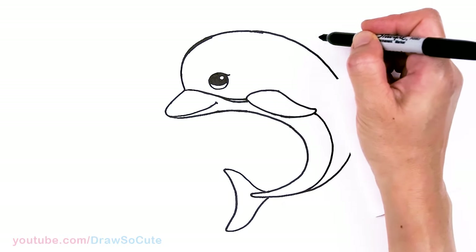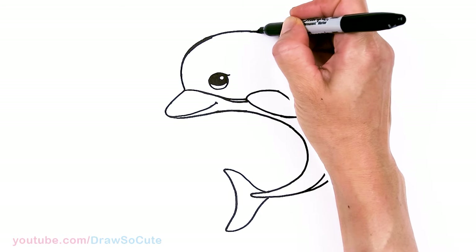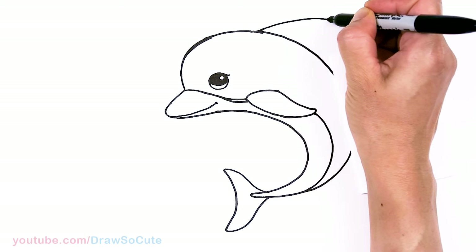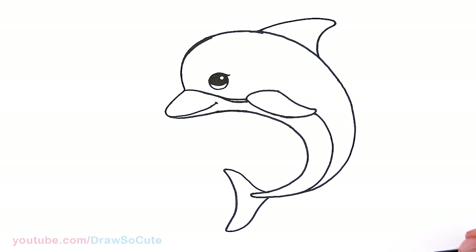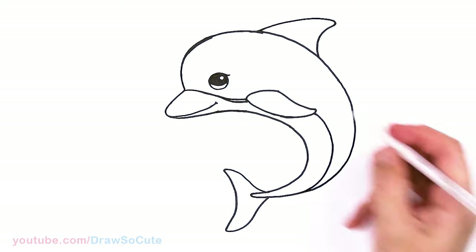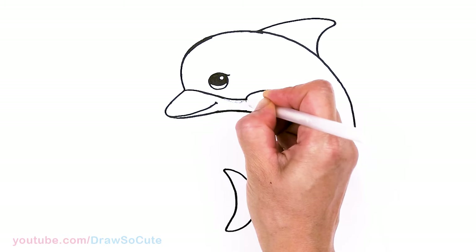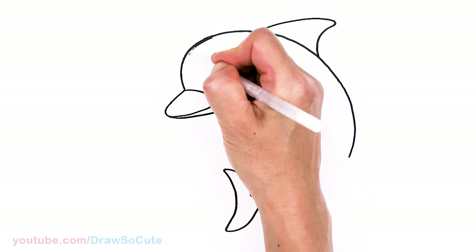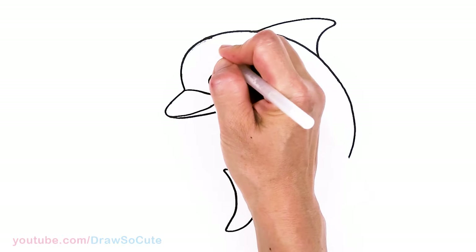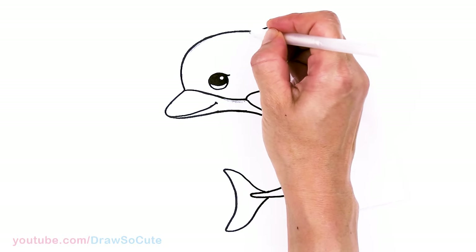So then from there, let's draw the top fin right here — about right here I'll go ahead and draw a big curve that comes downwards, and then right here I'll round off the tip and bring it down. Dolphins are a little bit tricky to draw, so definitely step back and take a look at your shape and adjust however you need to.